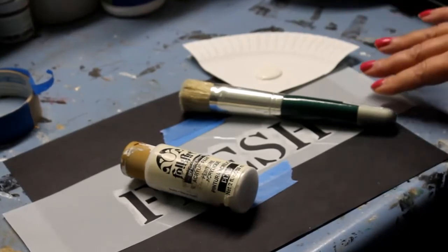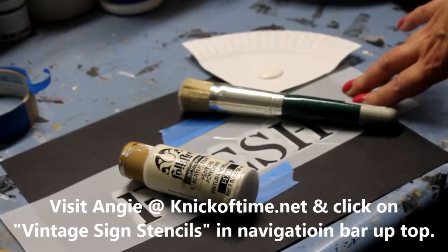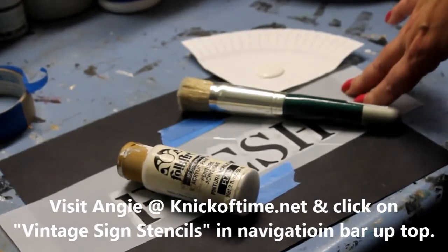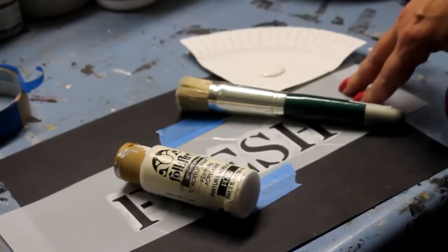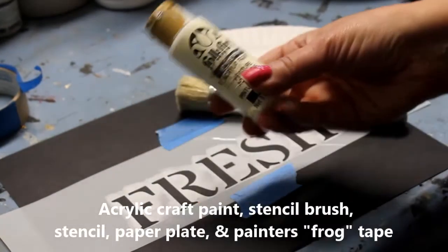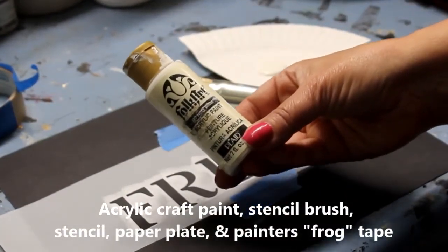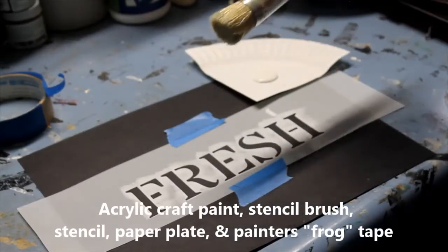Today I'm using a stencil from Angie at Nick of Time. She makes a whole series of vintage stencils that I just love, and she sent me this one to use — I've used it several times already. Today I'm going to be using just simple craft paint that you can buy at the craft store. I'm also using one of Angie's brushes today.